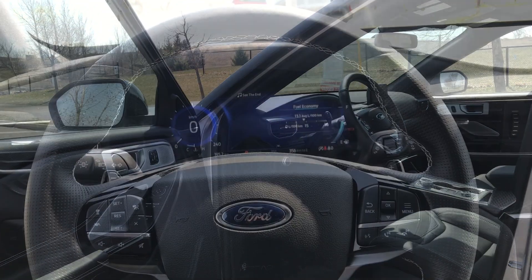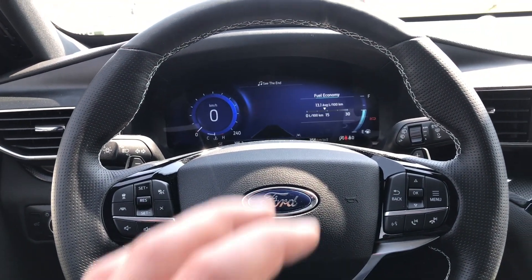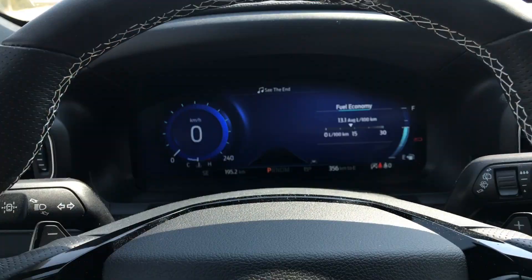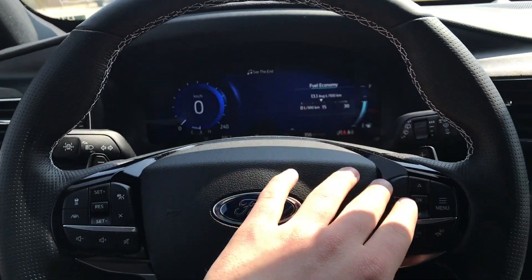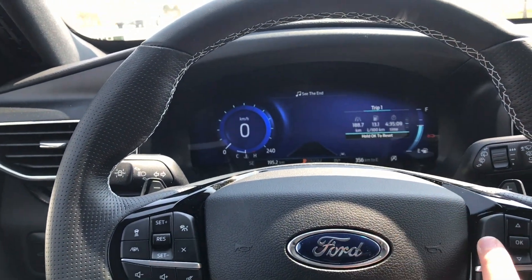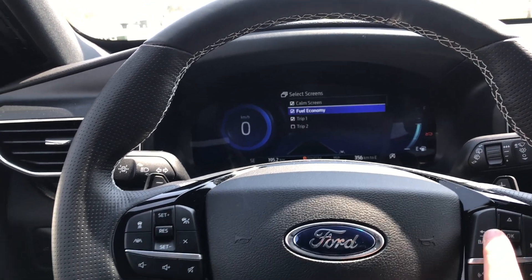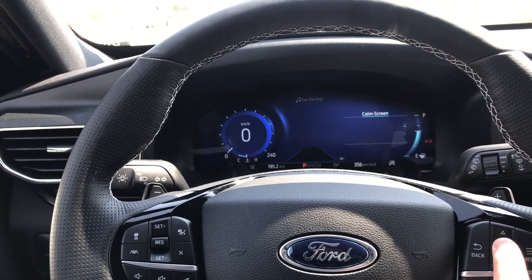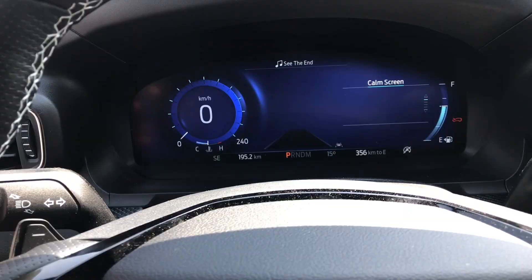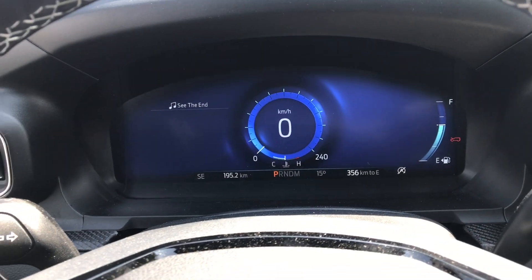Hopping into the Explorer ST interior, we're actually greeted with a 12-inch display here, which looks really, really good. Right now I have my RPMs and my km/h on the left, and my fuel economy on the right. Using the controls here, you can control what features you want on the left — if I hit menu, I can select screens and put a calm screen in there, which just gives you a very minimal display. I also have my lane keeping assist setting here — I just turn that off, and it makes it a really calm screen.